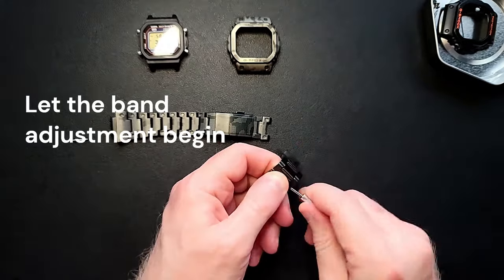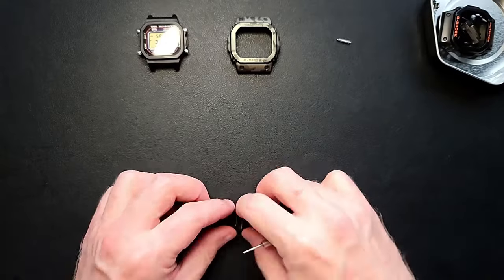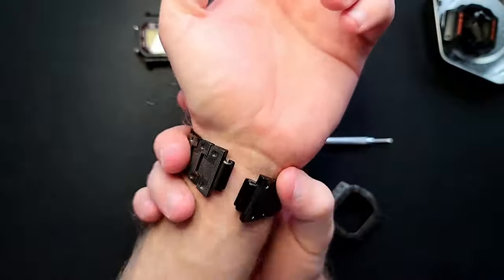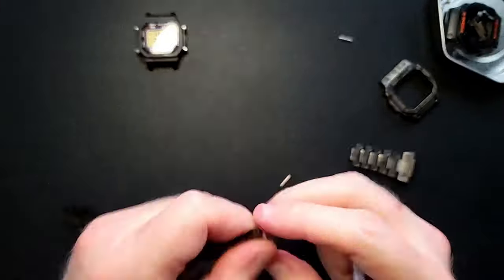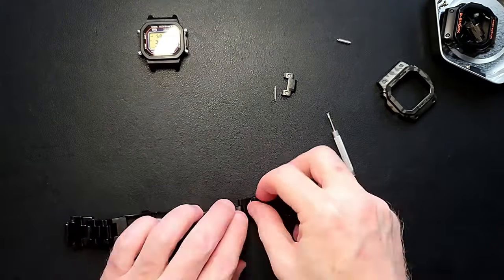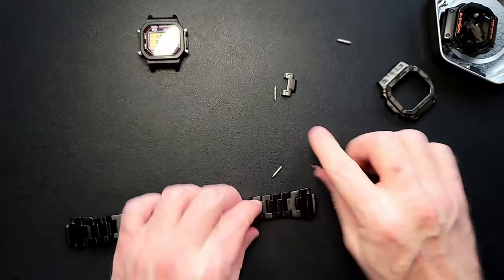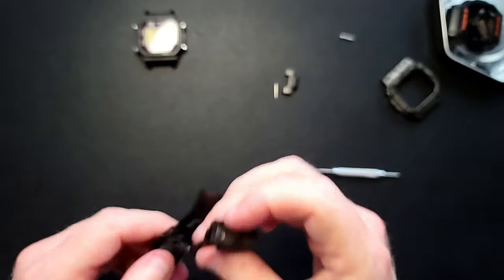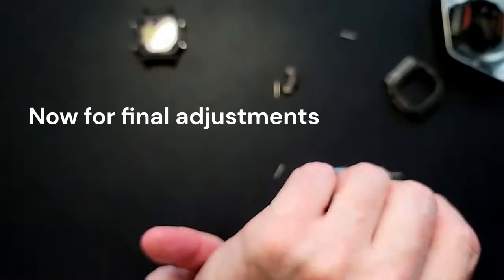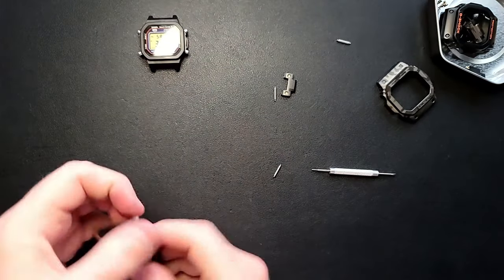Line them up, push, push. Let's have a look — hopefully we're not too small now. I think we can make that work.